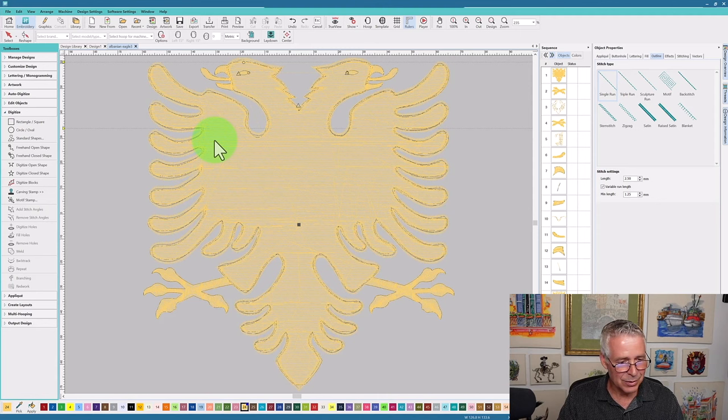It takes longer to clean things up sometimes than to manually do it from scratch, but we were able to go in, identify all of those objects, and make sure that we pathed them all together.